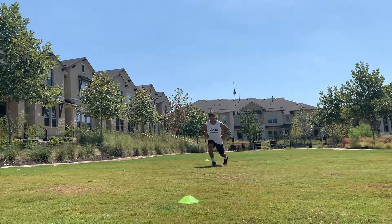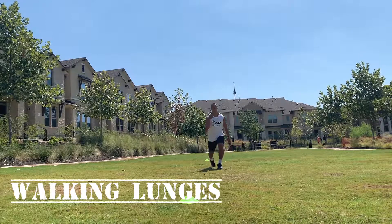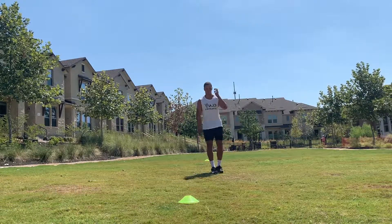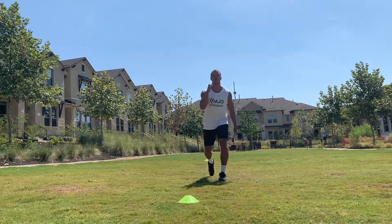Walking lunge — take your time, step forward, gather yourself, then fully lunge down. We're getting hip extension, hip flexion, knee extension, knee flexion, as well as both dorsi and plantar flexion of the ankle joint. Thanks for watching.